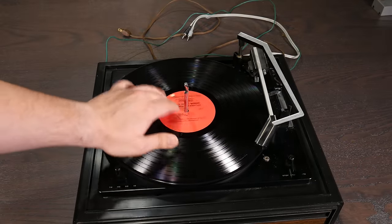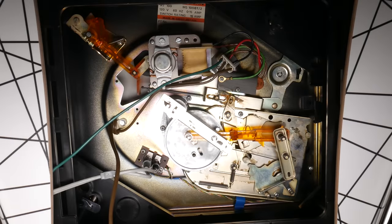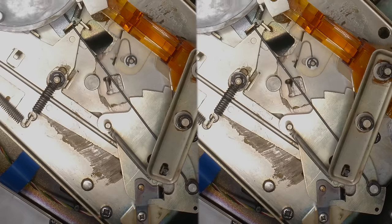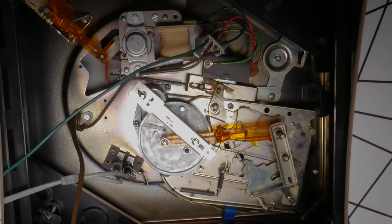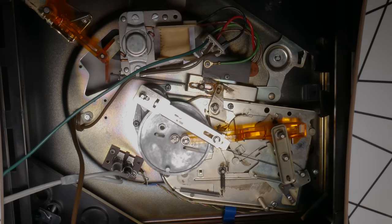The most clever thing about these machines, at least from my perspective, is that their automatic functions are achieved using the same motor that spins the turntable. This record changer, along with the vast majority of others, is entirely mechanical. The tonearm's movement, along with the dropping of the next record, are driven off the turntable itself. In fact, with the record player unplugged, we can make it go through its automatic routines by simply turning it by hand. It's all just a bunch of cam drives, pushing on this and pulling on that. The designers were aware that any sort of drag on the turntable is likely to introduce some wow and flutter, so the mechanism is effectively disengaged from the turntable unless some sort of automatic function is being performed.